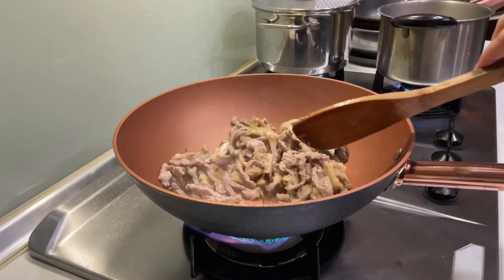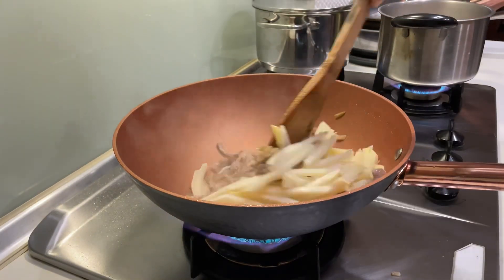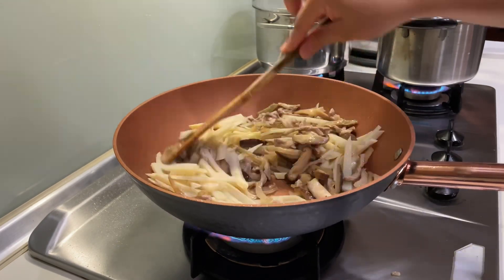Dried mushroom enhances the flavor and really enhances the aroma of everything. I already added the bamboo shoots — let's just stir it all together.